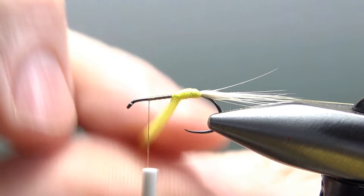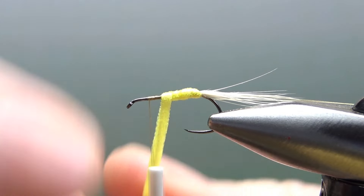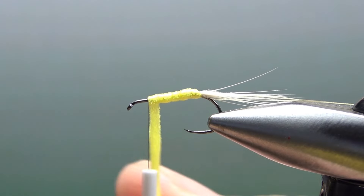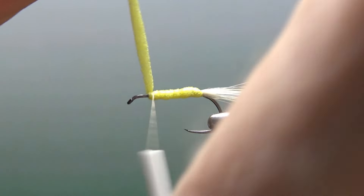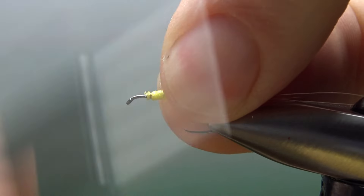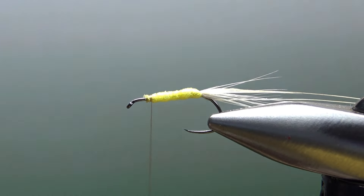Those are some pretty tight wraps in the back, and now I can do some looser wraps up front. If it works, you might end up with a little bit thicker body up front — it looks like it's pretty uniform all the way up, but I'm totally fine with that. It broke on me there, so you've got to be a little bit careful. Okay, so there's our body — we're going to be fine with that.